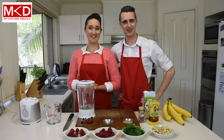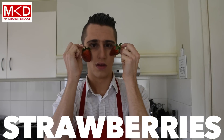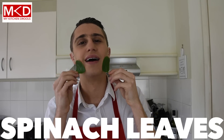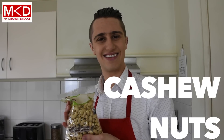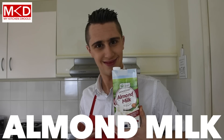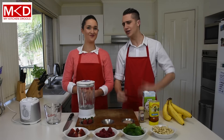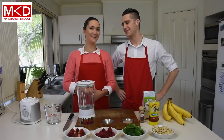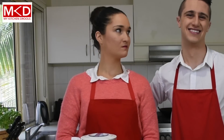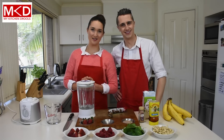Sounds good. First of all, you're going to need: frozen banana, strawberry, raspberry, the leaf of the spinach, cashew nuts, honey, almond milk. That's quite a lot of ingredients Deb. Spinach in a smoothie, are you sure? How about you wait till you try it Dave? You're probably right. After all, as a male, I should then be in the kitchen.